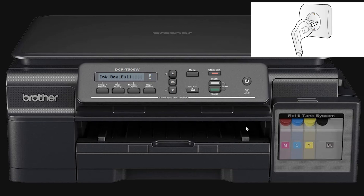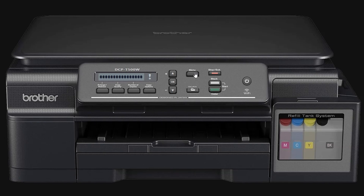First, unplug your printer from the power source. Then, plug it back in while holding the menu button. Keep holding the button until you see Machine Error 46 displayed on the screen.